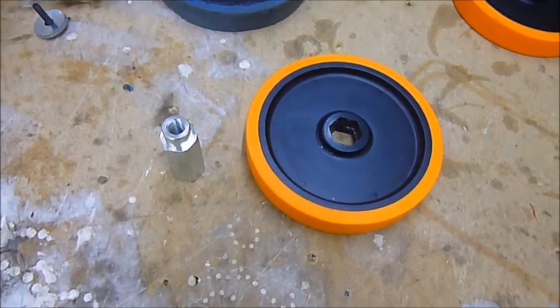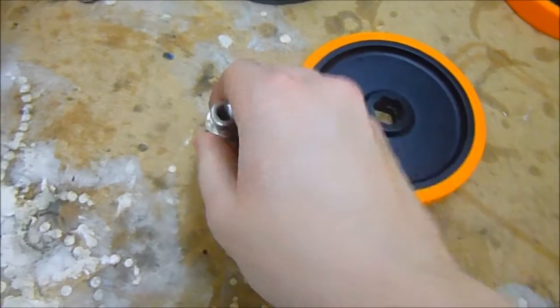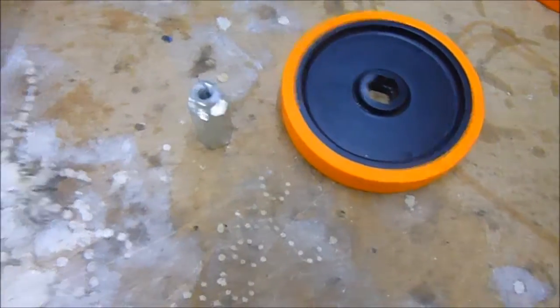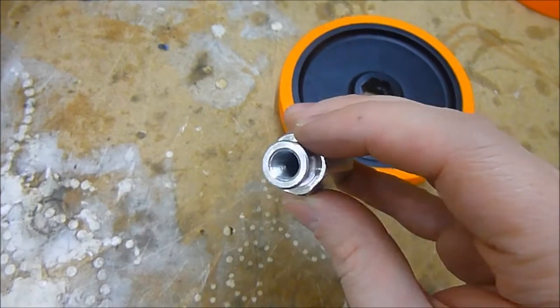Hi guys, I'm just going to do a quick video on using these 3/4 inch hex hubs for mounting Banebots wheels to cordless drill motors. These are the ones that have got the 3/8 inch UNF thread on the inside, which corresponds with the output of the drill motor.